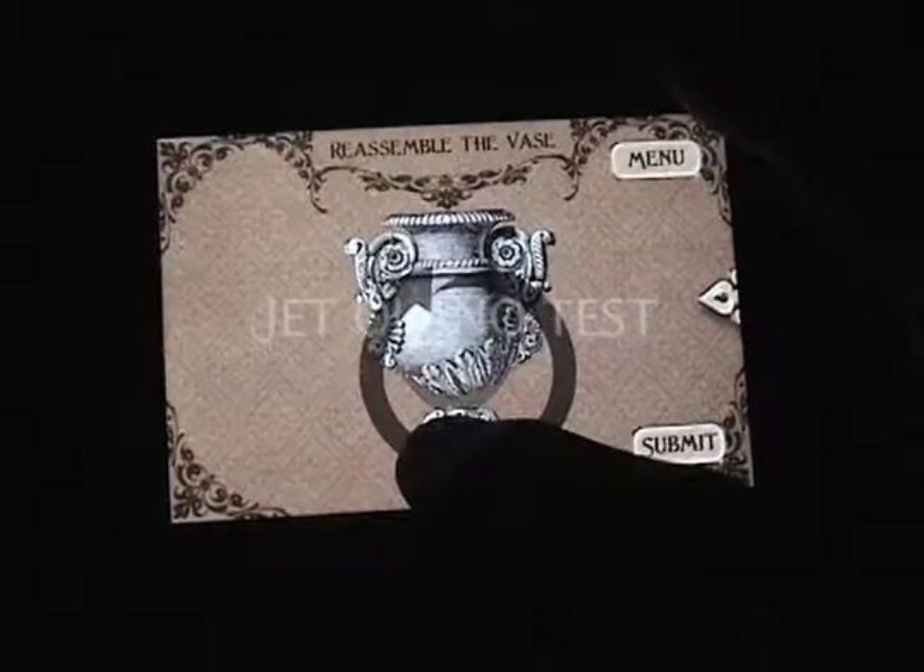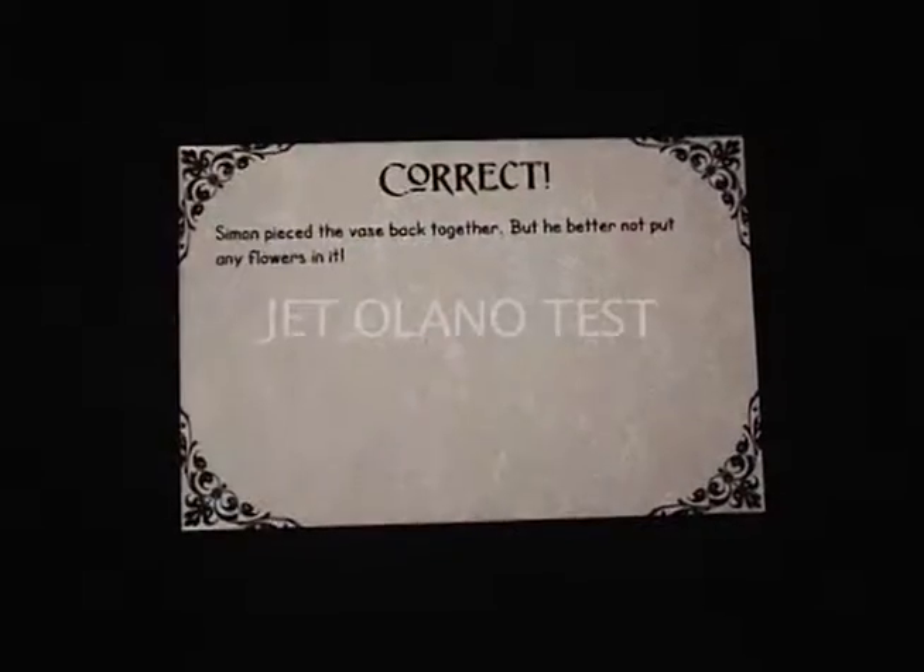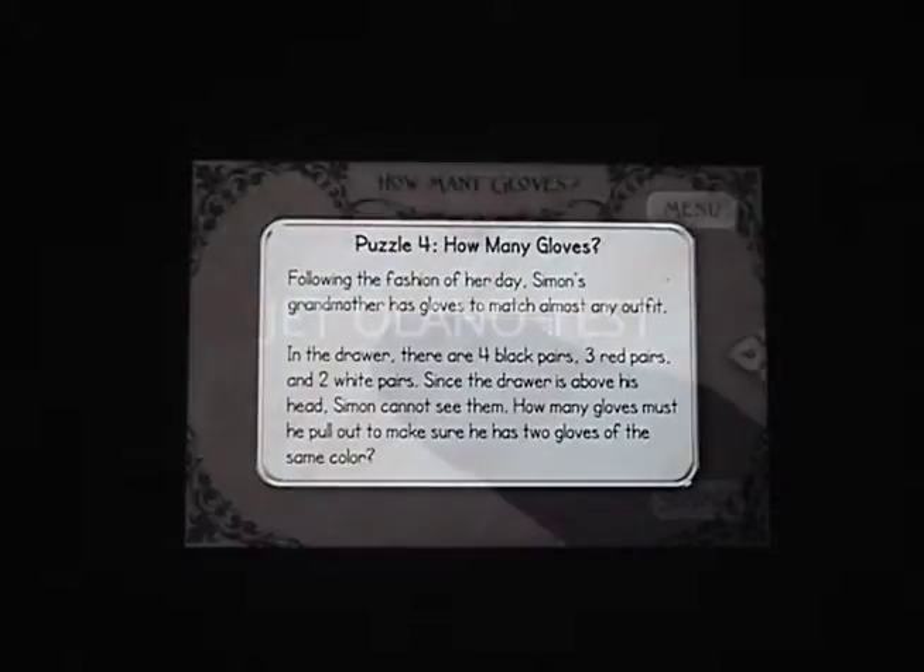As for gameplay, I wish I could comment on it, but I can't because there is none. Other than a few button clicks and finger swipes, there isn't much in the way of gameplay.